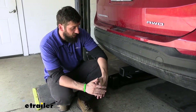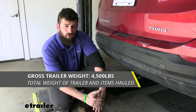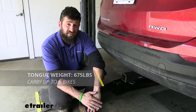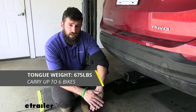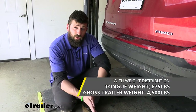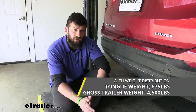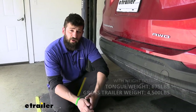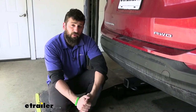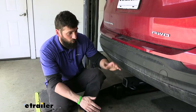Our trailer hitch is going to provide a 4,500 pound gross trailer weight rating — that's the amount we can pull — and it also has a 675 pound tongue weight rating, that's the downward force on the receiver. Keep in mind these capacities are for the hitch only, which is tested separately from the vehicle. You do need to verify your vehicle's towing capacity in your owner's manual and abide by the lower of the two rated components, whether that's the hitch or the vehicle.